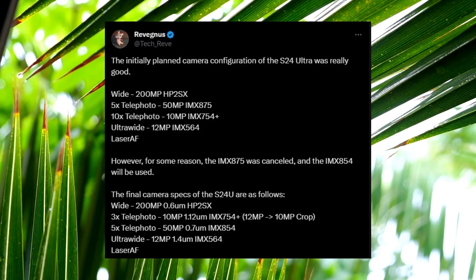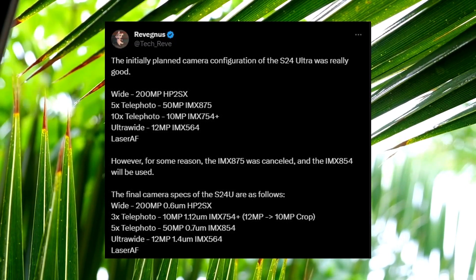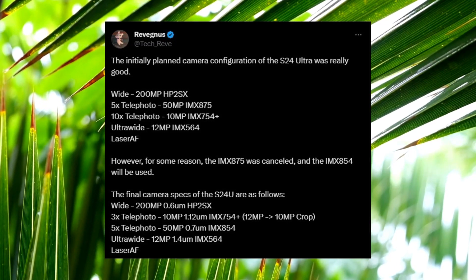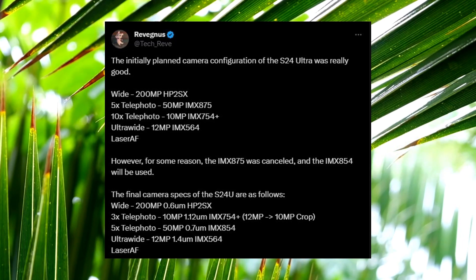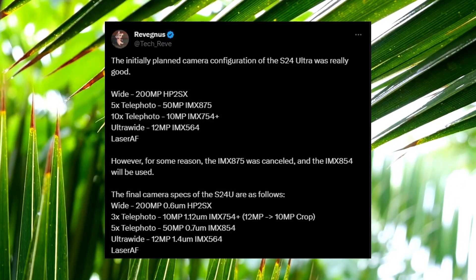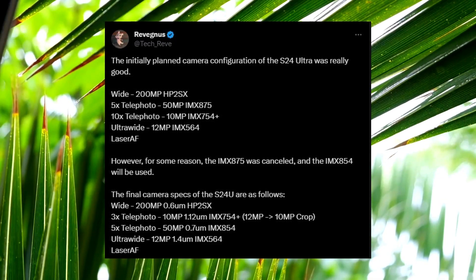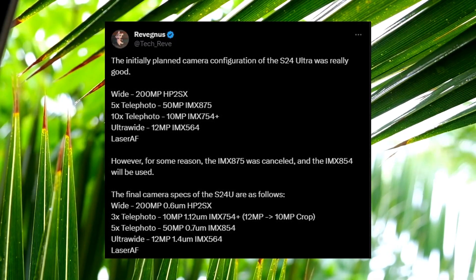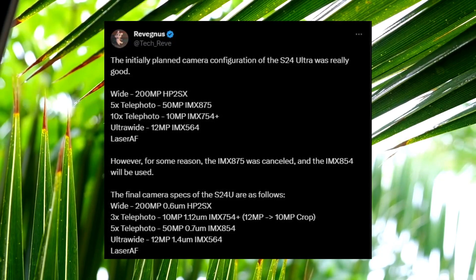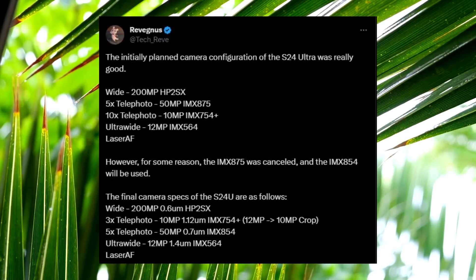While this might seem similar to the cameras in the Galaxy S22 Ultra and Galaxy S23 Ultra, the S24 Ultra will use a slightly improved 200-megapixel camera sensor called the ISOCELL HP2SX, which has 0.6 micron pixels. Additionally, it will come with a 12-megapixel ultrawide camera, a 10-megapixel telephoto camera offering 3x optical zoom, and a 50-megapixel telephoto camera with 5x optical zoom.